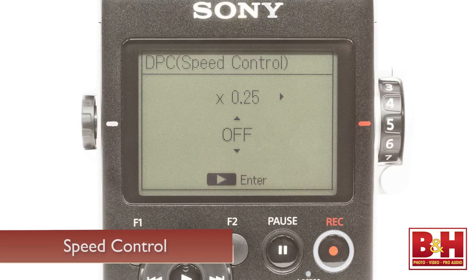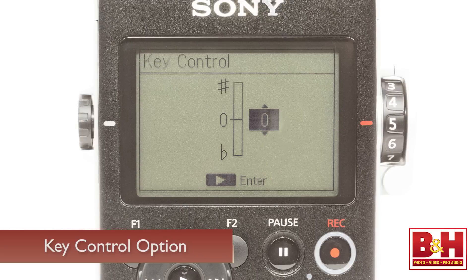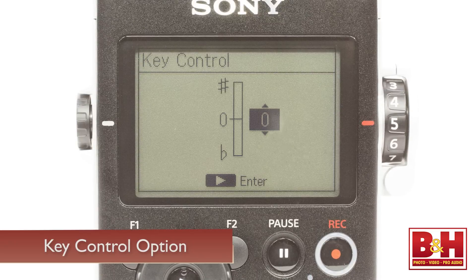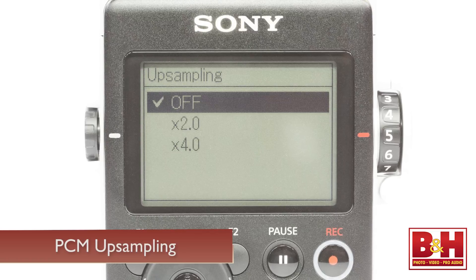Musicians will appreciate the digital playback speed control, allowing you to slow down or speed up files on playback. There's also a key control option that allows you to pitch the key of the file up or down in semitones over a 13-step range. The PCM D100 will playback PCM, MP3, and DSD files since it records in those formats, but it can also playback FLAC, WMA, and AAC files as well. PCM files can also be upsampled for improved quality on playback. It's also worth noting that the D-to-A converter is 32-bit, and the headphone amp has been specifically designed to faithfully reproduce high-quality audio, so you can use the D100 as an audiophile-quality portable music player.